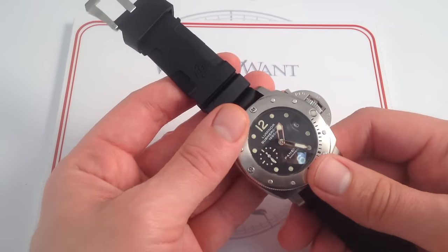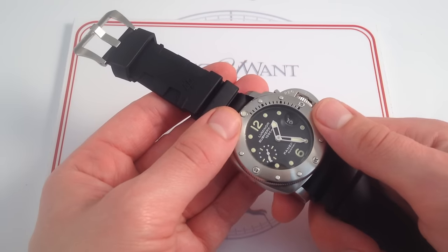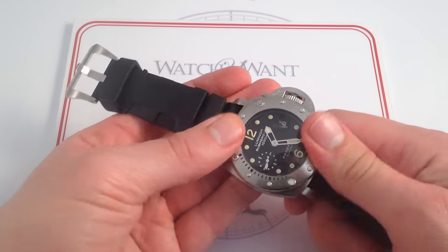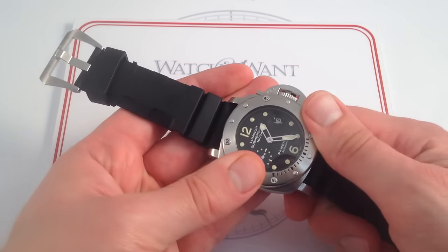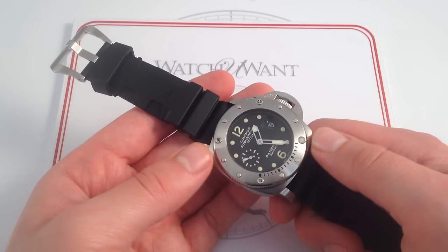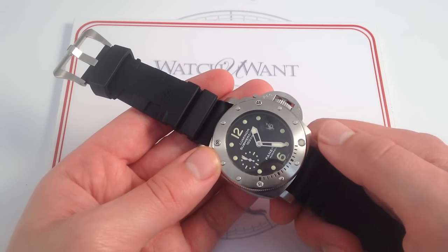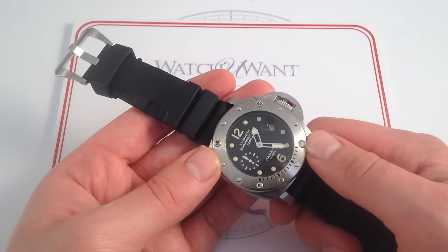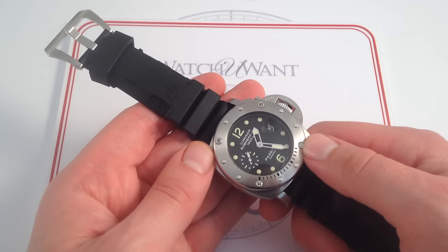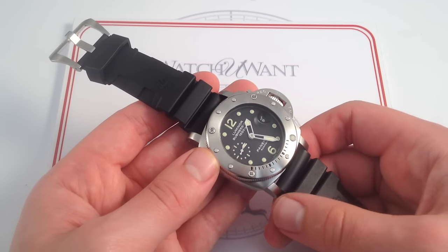You have the traditional Panerai Luminor Submersible calibrated dive bezel. This is an ISO 6425 true dive watch, so you have the ability to set the luminescent pearl index at 12 to the minute hand. You can use this for timing anything from a barbecue to a kids' timeout — just about anything your imagination can muster that requires timing up to 60 minutes. The bezel gives you the flexibility of an impromptu chronograph. Heck, you might even use it to time a dive — imagine that!